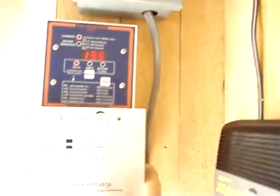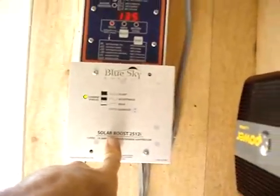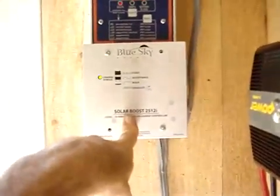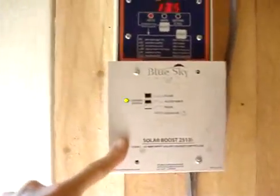Juice comes down from there and directly into the charge controller. This is a Sky Blue charge controller with MPPT tracking — that's maximum power point tracking. If you're going to get a charge controller, I highly suggest that. Very efficient little unit. It costs about $180.